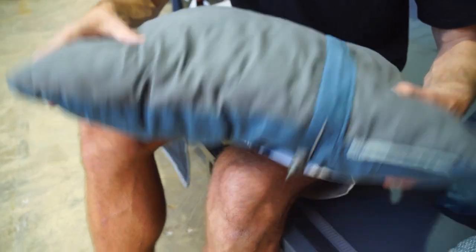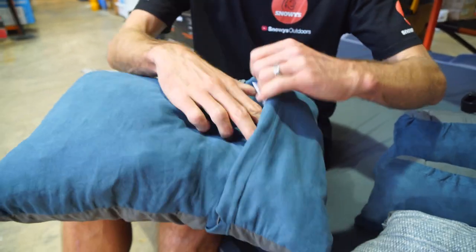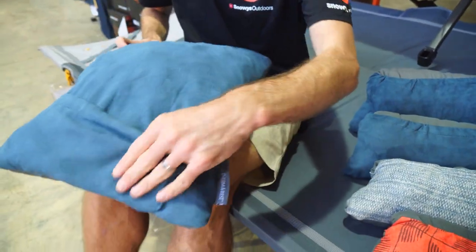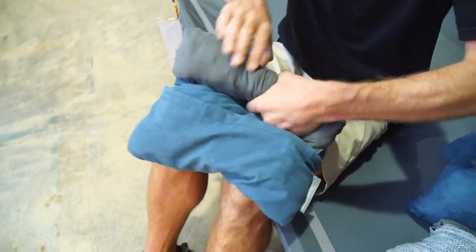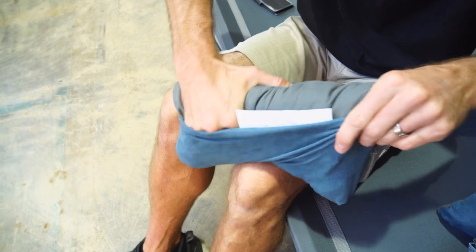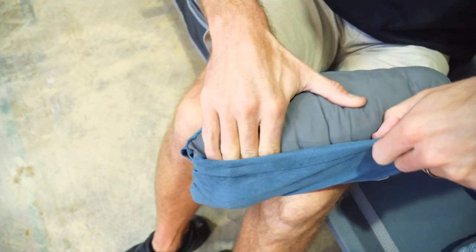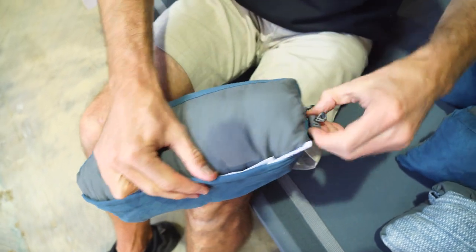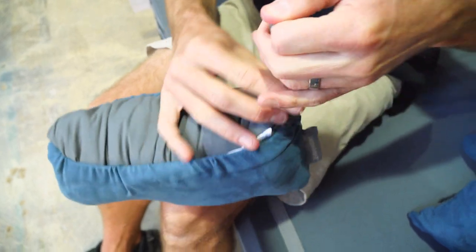They come in various colours which change from season to season. To pack it up, there's a little sleeve that it rolls into. All you need to do is roll from one end towards that sleeve, squish it down, and tuck it in. There's a little drawstring to tighten it up and hold everything in place — just pull it tight and it's secured.